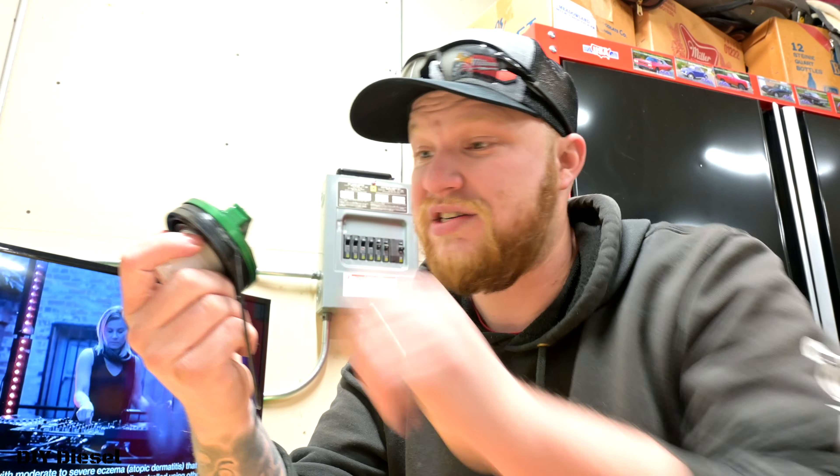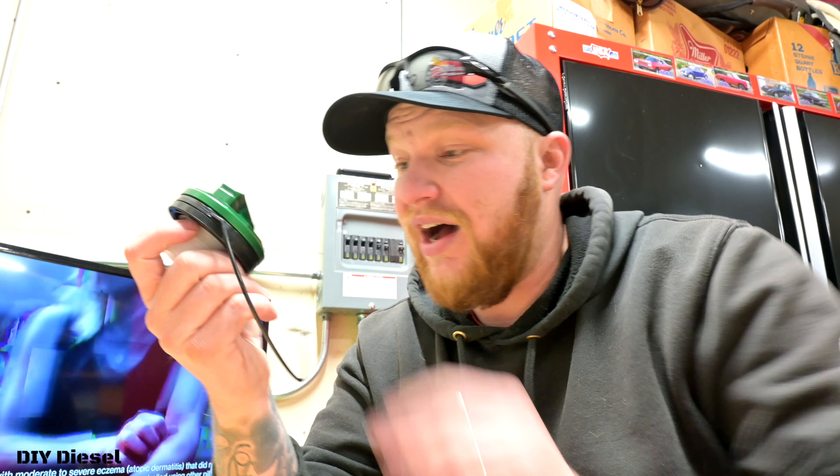So I've got two boxes in here — one, and two. Sorry, you guys can't see that. I've got two boxes in here.